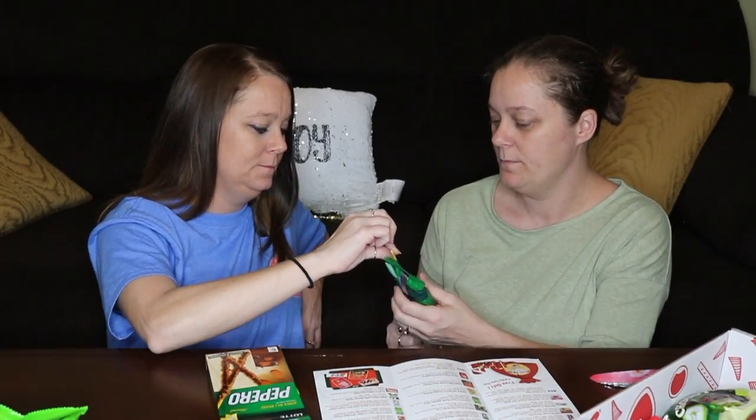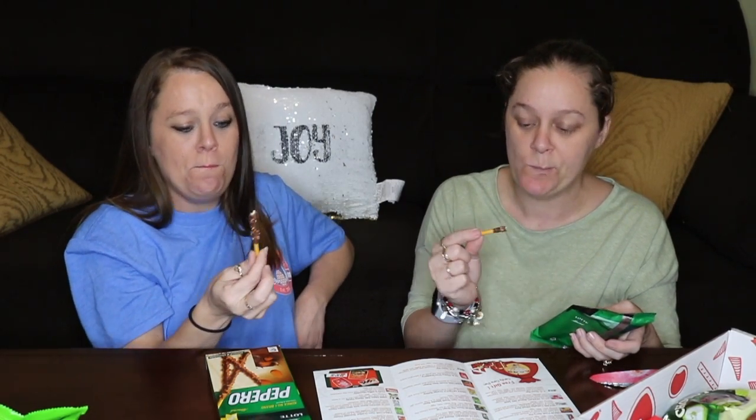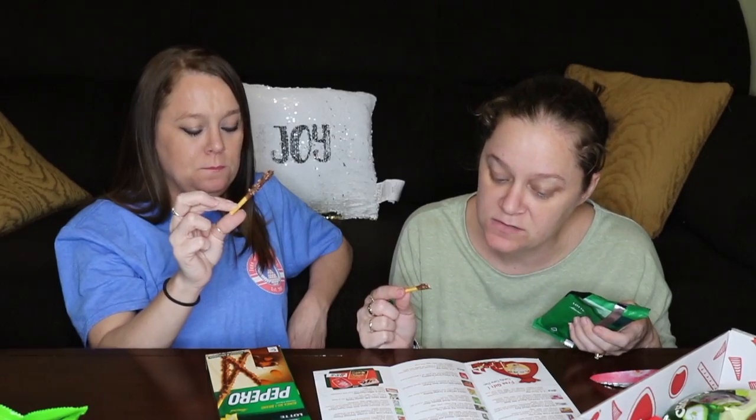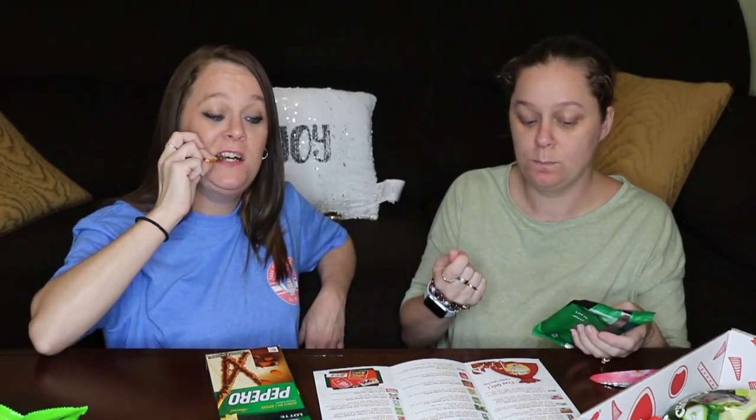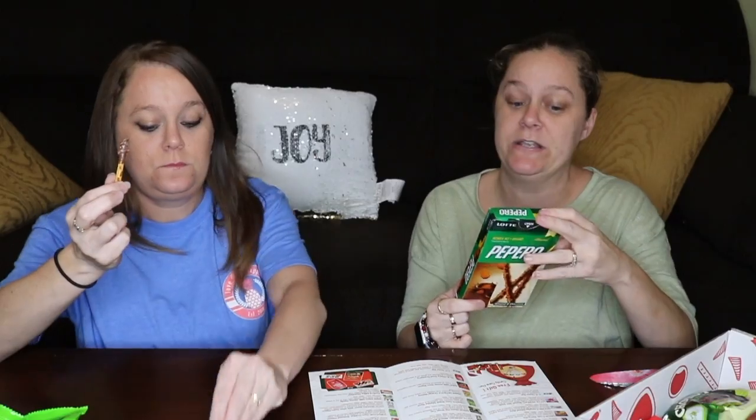Next we have Pepero Almond and Chocolate flavor — Latte Pepero Almond and Chocolate Crispy Biscuit Sticks Covered in Smooth Sweet Milk Chocolate with Crunchy Toasted Almond Pieces. Oh, fancy looking. That is good. What is it, like a pretzel? It says biscuit. Oh, it's really good. This is Korea's number one brand. Very good.